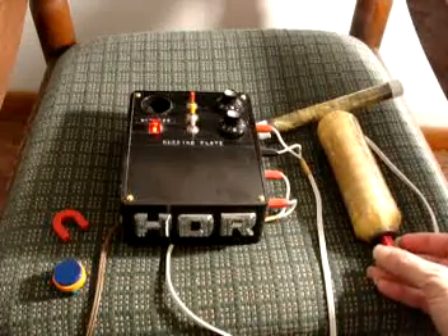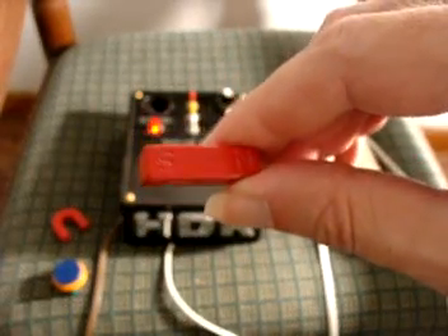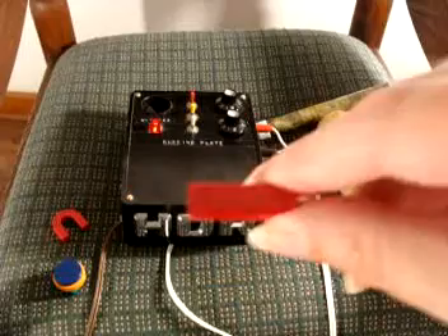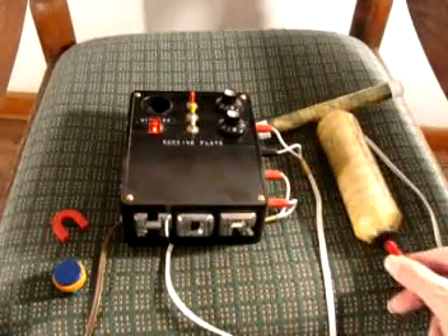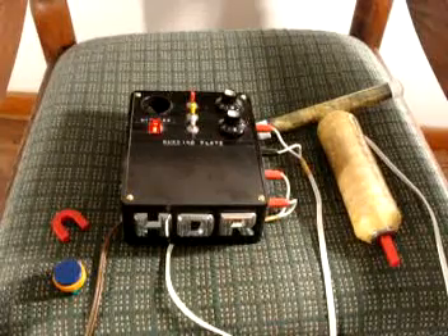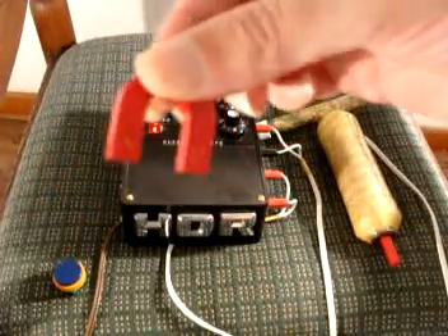Let's turn it on again. You can see it doesn't attract north — it attracts south. This right here is south, marked with the S. South now sticks, and that's exactly what we need for the HDR. Polarity is very important. We can also test this with the horseshoe magnet.